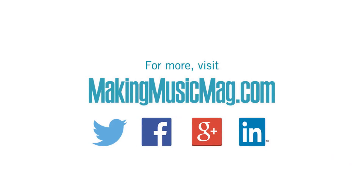Make sure to check out makingmusicmag.com for more information about Yamaha and all your favorite musical instrument products.